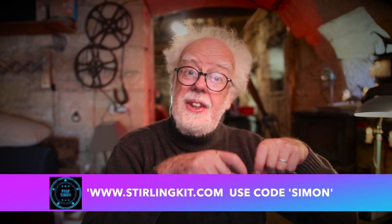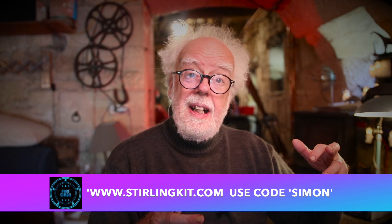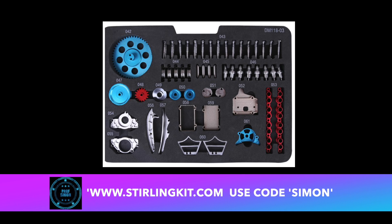It runs fine, but I have something really special for you! A discount code — SIMON — from the company. There's a link in the description, and you can buy this engine that you've just seen, or any of their range.